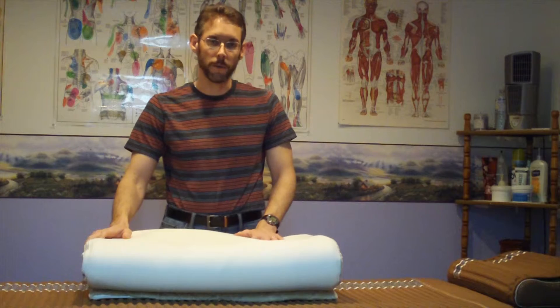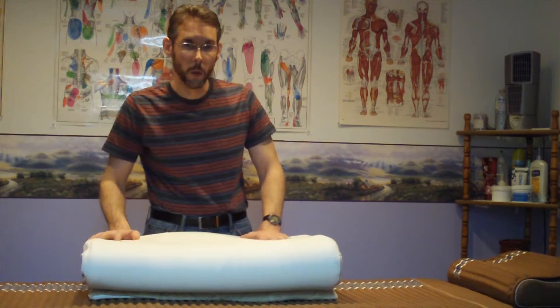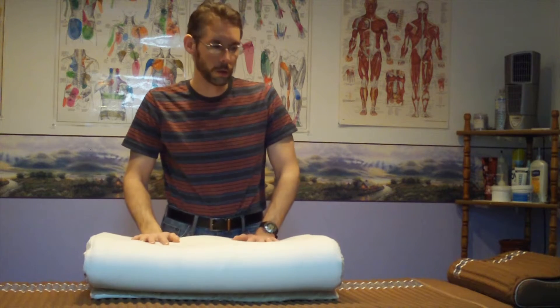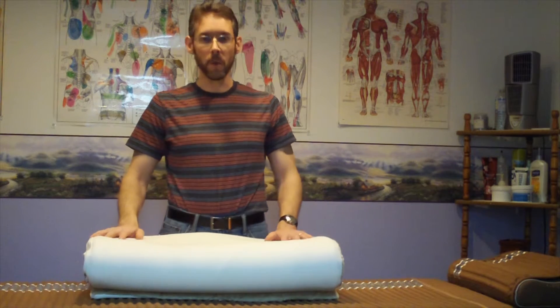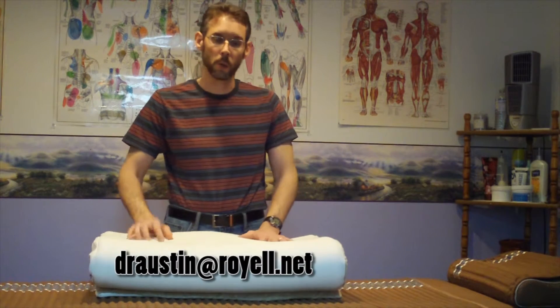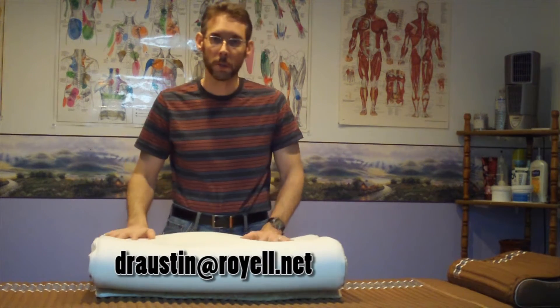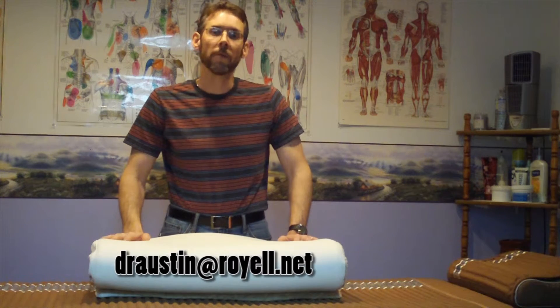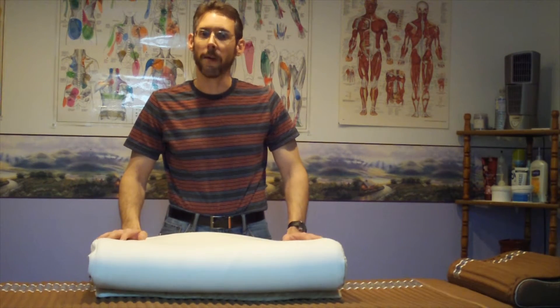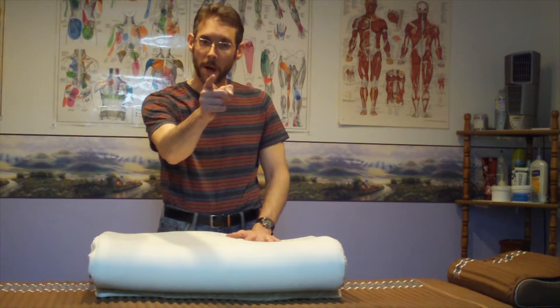Thank you for watching. You might want to check out my Quantum Energy Pad video — I'll make sure to put that link below in the description. If you have any questions, please feel free to email me at draustin@royale.net — my email address is below. Thank you for watching the Biomat Show, it is truly appreciated. Have a great day, and happy Biomatting.